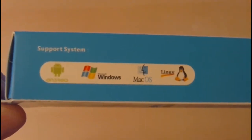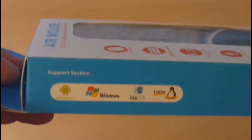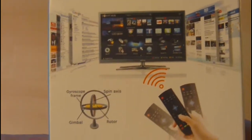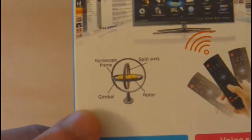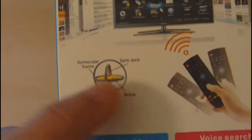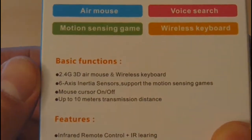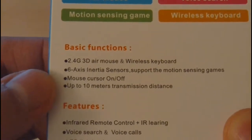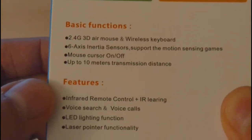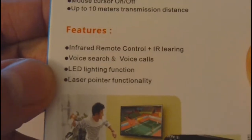This remote supports multiple operating systems — Android, Windows, Mac, and Linux. We haven't tested it on Mac and Linux but the manufacturer claims it is supported. This remote has a gyroscope similar to the RC11 and RC13 from Meezy. It's a 2.4 gigahertz transmitter with a receiver that plugs into the Android TV box, featuring wireless keyboard and six inertia sensors. Compared to the Meezy remote, this one actually has an IR remote control, IR learning, and voice support.